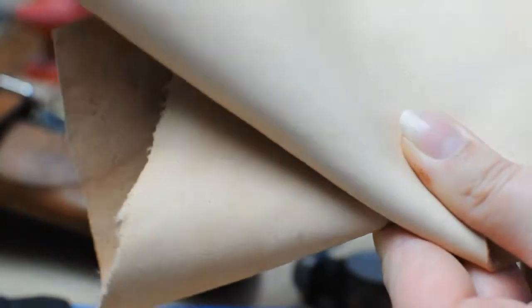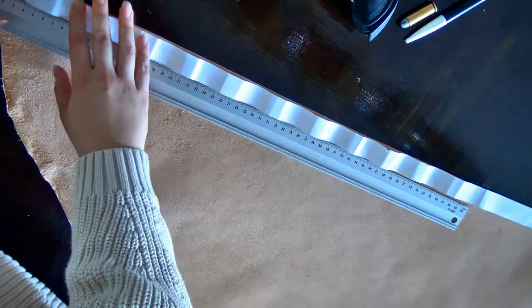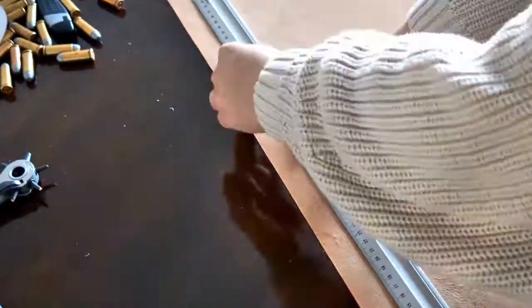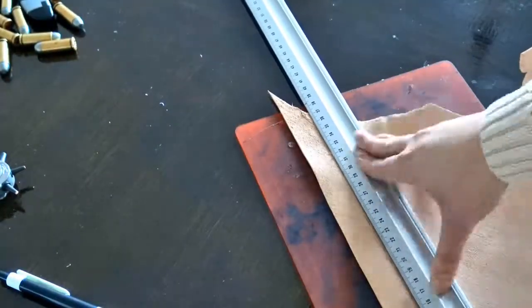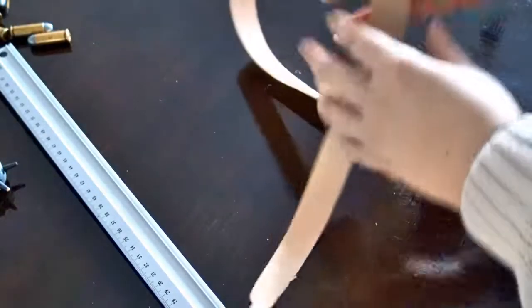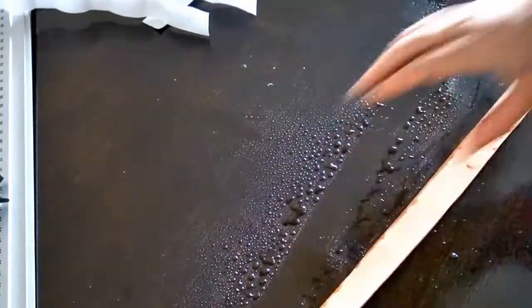For the bullet loops or cartridge loops I'm going to use 1 to 2 ounce vegetable tan leather. Just like before, I'm going to use the pattern to trace the outlines and then cut it using the utility knife. To increase the length of the actual bullet loops, I'm spraying the leather piece with water and then starting to stretch it out a bit, then rolling the leather and putting it to the side for later.